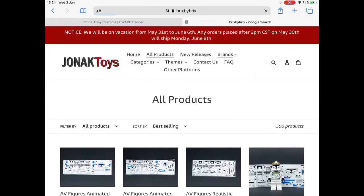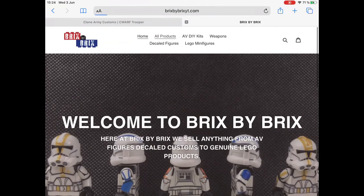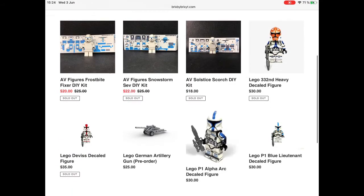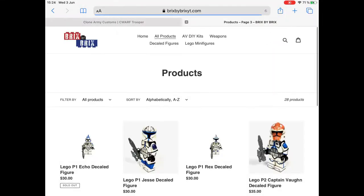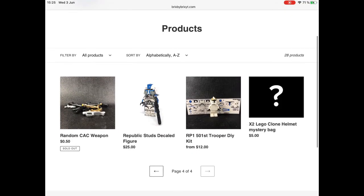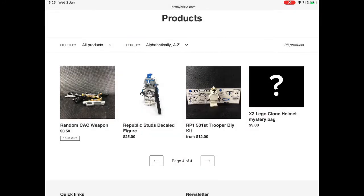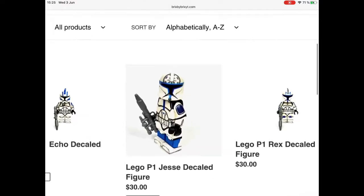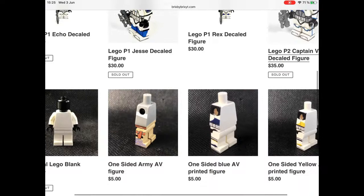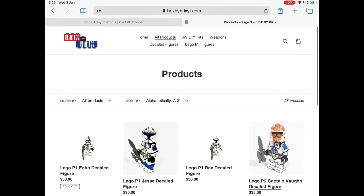We can also go to Bricks by Bricks, which is more like a Clone Army Customs shop. I like it a lot because it's mainly decals — I think it's very nice if you know how to apply them. Look — a Republic Stats decal minifigure. I actually got one; you can use a discount code there. It's great, I really loved it. It's very detailed, but the price is higher since these ones are very detailed, like Clone Army Customs.